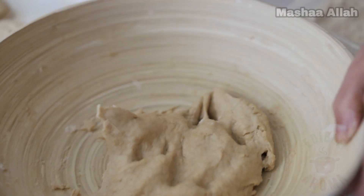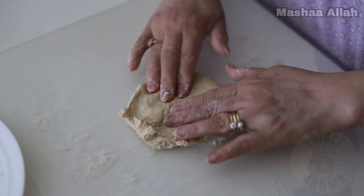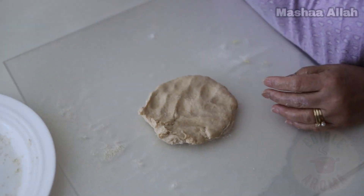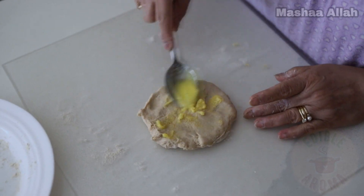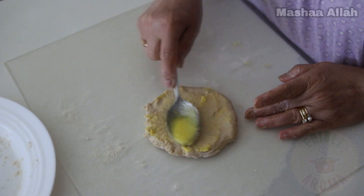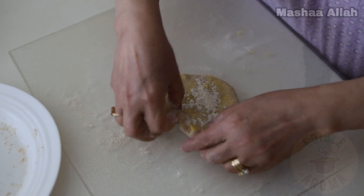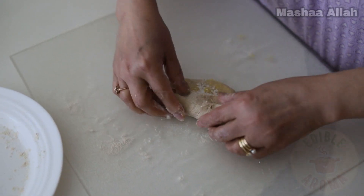Grab a handful of dough, dip the dough into whole wheat flour and place on a surface. Slightly flatten the dough. Add 1 teaspoon of ghee and spread. Add a pinch of wheat flour onto the dough. Fold the dough into a cylindrical shape.